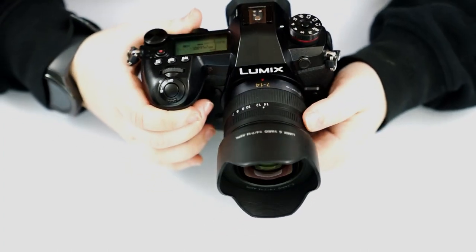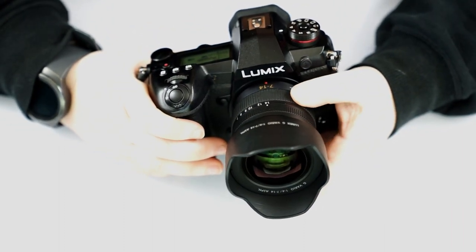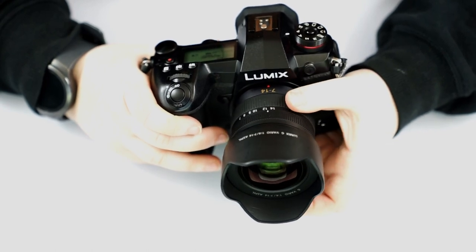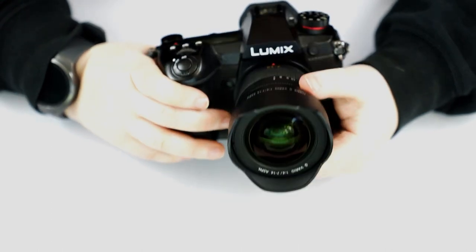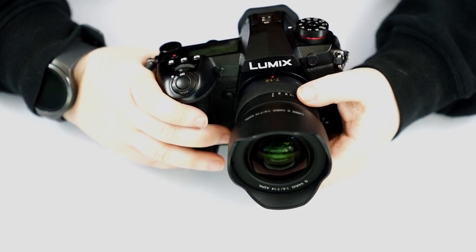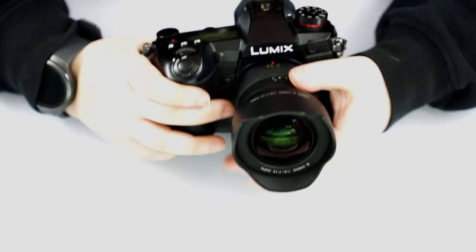On this lens itself, there aren't really any switches for stabilization or focusing, so you do have to control all of that in-camera. This is the zoom ring for the 7-14. This is the widest lens you can get for this camera — it's a great landscaping lens and a great general lens, even though it is an F4. And this ring up here is going to be your focusing ring.